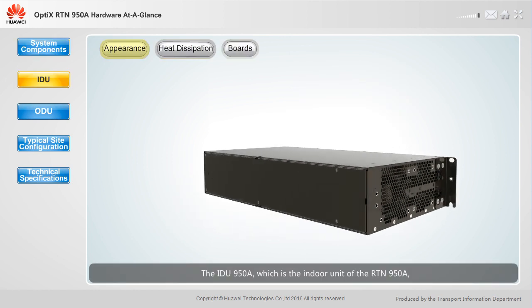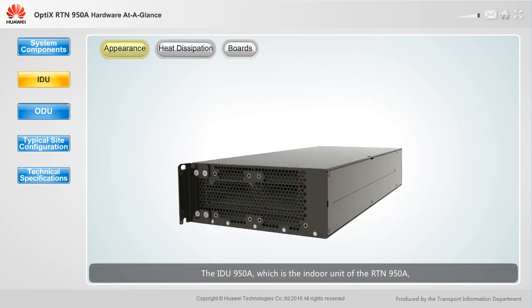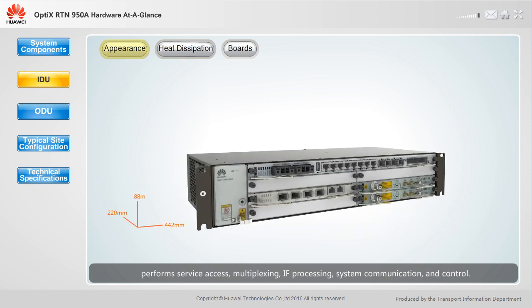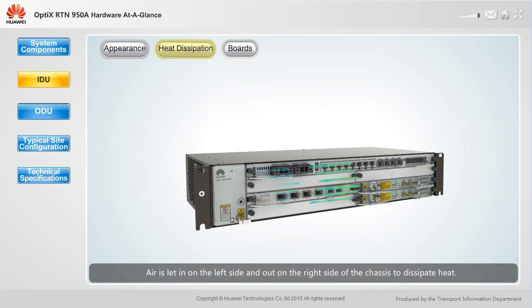The IDU950A, which is the indoor unit of the RTN950A, performs service access, multiplexing, IF processing, system communication and control. The IDU950A is a 2U chassis with pluggable boards. Air is let in on the left side and out on the right side of the chassis to dissipate heat.